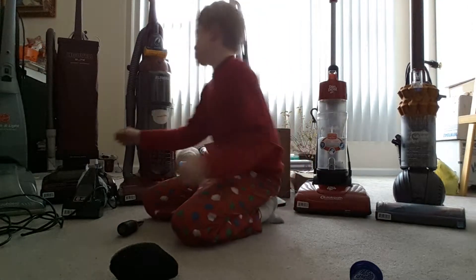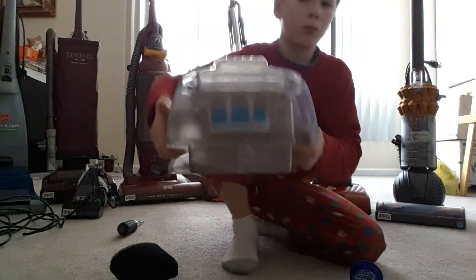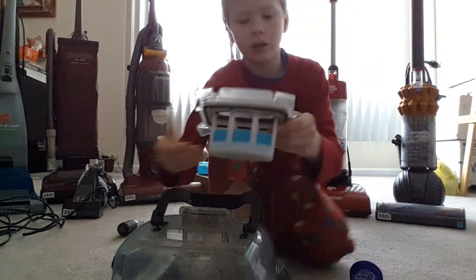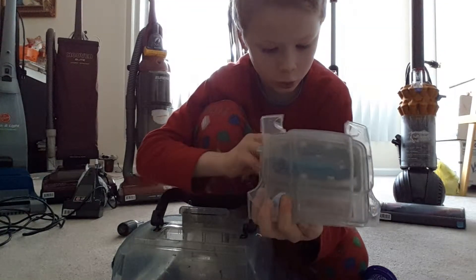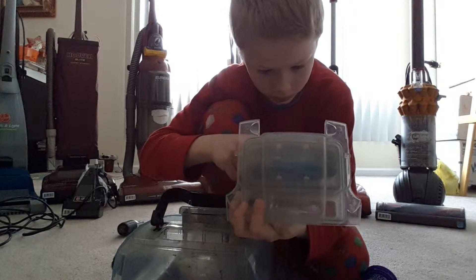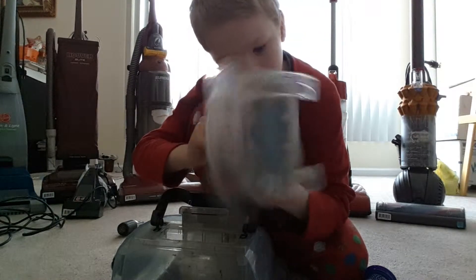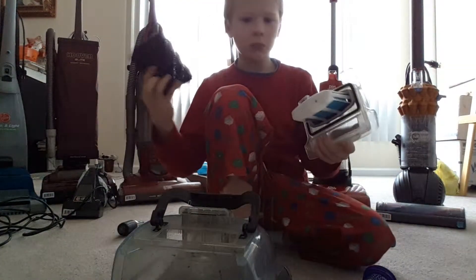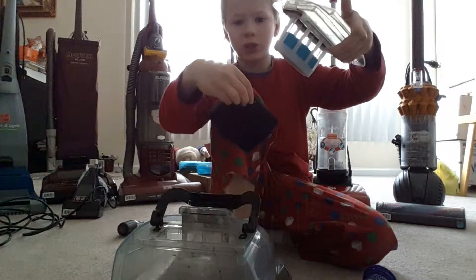Now it's Hoover's turn. Take out the thing in here — this part removes. I don't know what 'top' stands for. It says 'top' with arrows and a triangle, and then the back side B top. What does that mean? Maybe it's the filter type B, or 'top' means which way so you don't put it upside down. If you know, tell me.